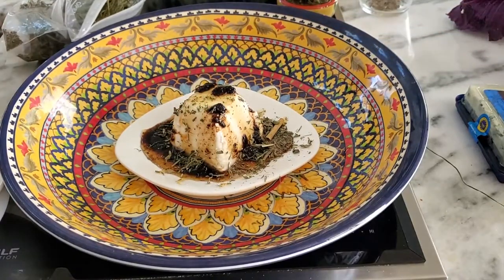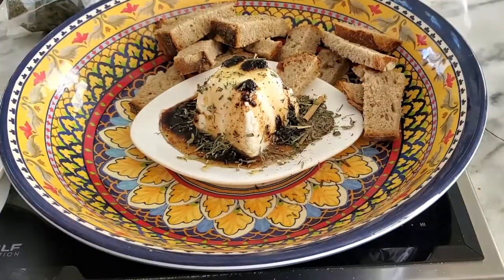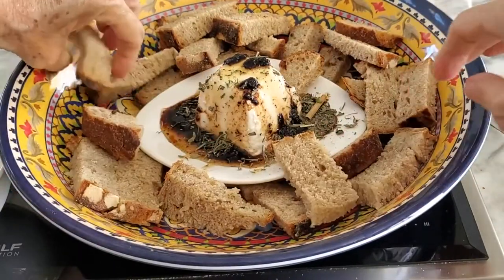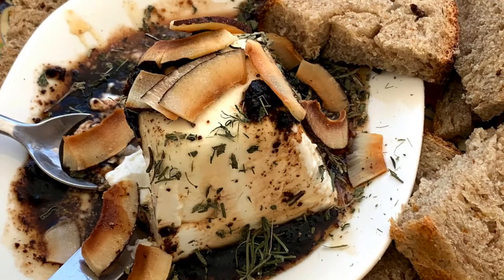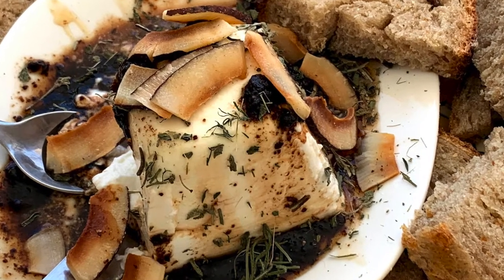If you use dry herbs, use just a little bit. If you use fresh herbs, use much more. Serve it with bread, vegetables, and even plantains. That's it, an amazing recipe in less than a minute.